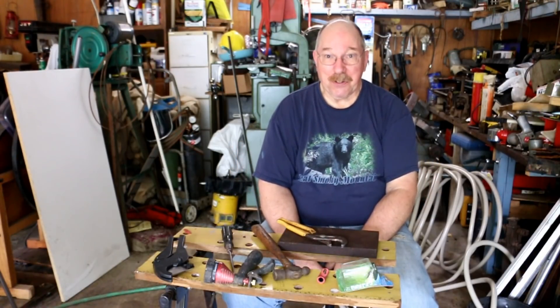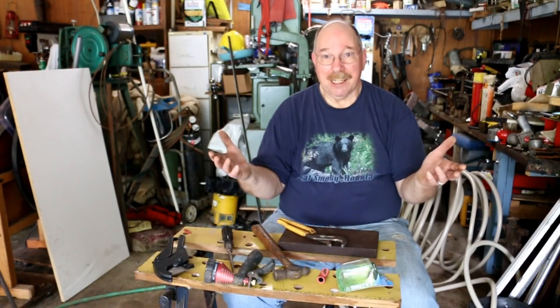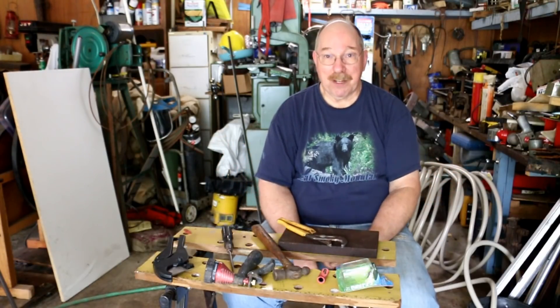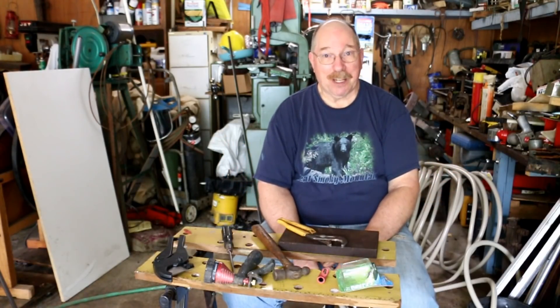I was able to do this because I got a couple of sections of hose from the dumpster over at Harbor Freight, so I can afford to chop a little of it up and throw it away. If you have any suggestions for a new video, questions about today's video, or any of the other videos on the channel, just drop a note in the comments — I read them all. I hope you learned something. Thanks for watching.